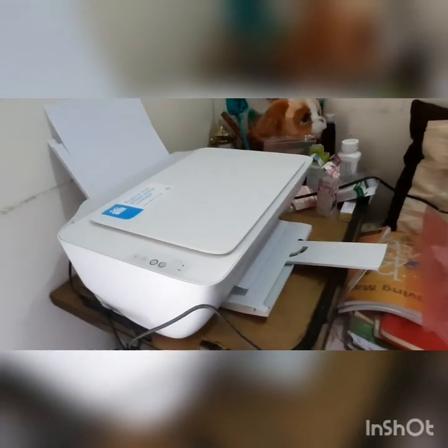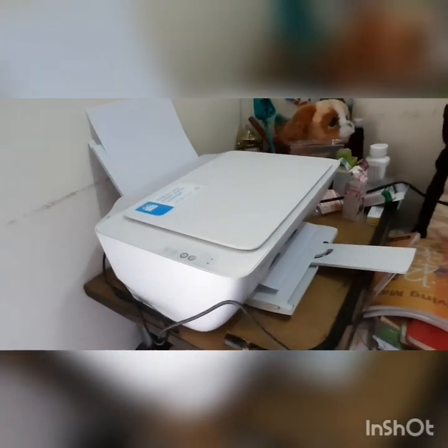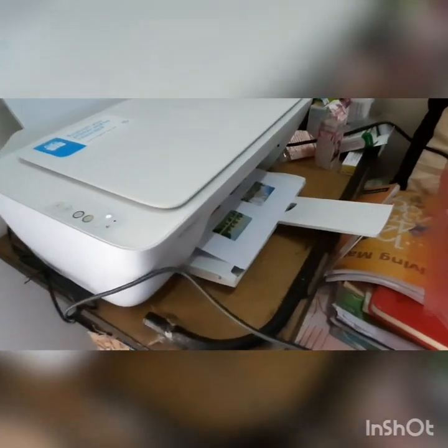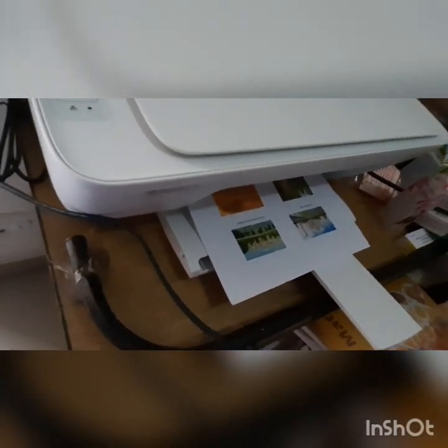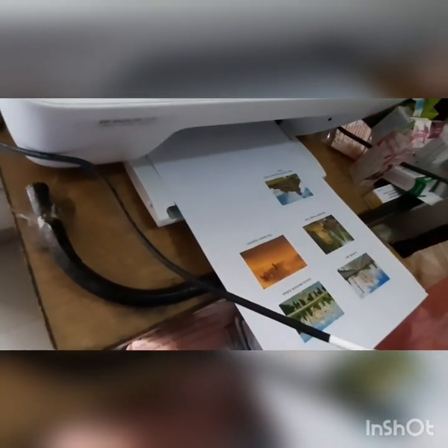This is the HP 2131 series. If you want to use it for home, it is good. If you just take a black printout, it does not take a lot of time, but color printing takes more time. Okay, some of the print is out — you can see it's slowly coming out. Now it's all come out.